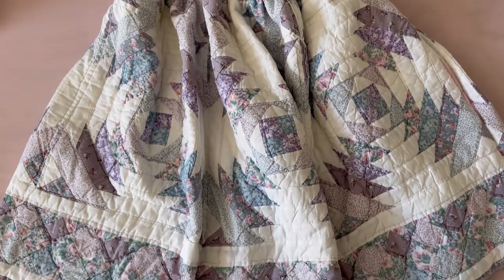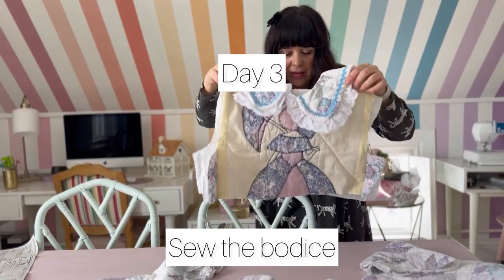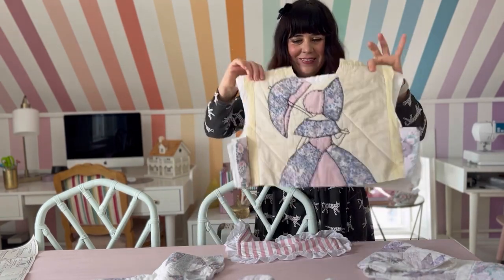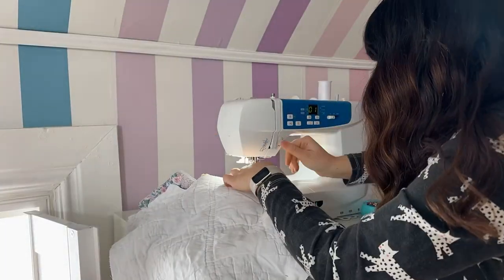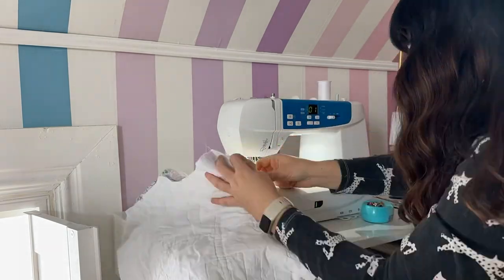At the end of day two I had the collar and the skirt all finished up. Day three working on this project — let's put the bodice together and connect it to the dress. I'm very excited. To make the bodice, put the front and back pieces facing together and stitch them at the shoulders.